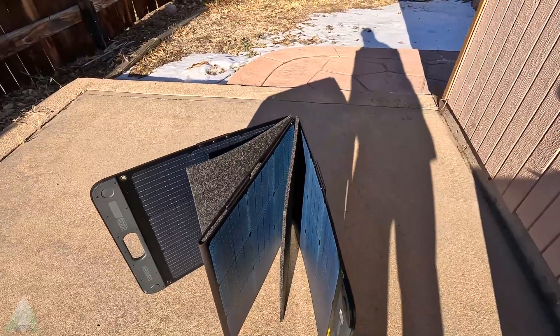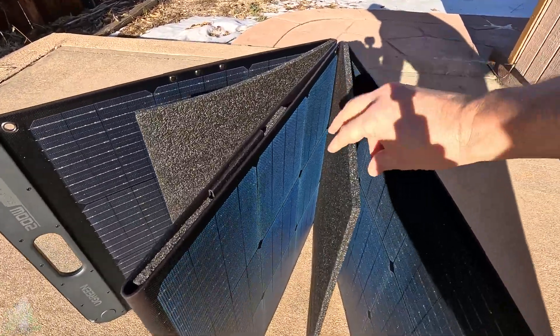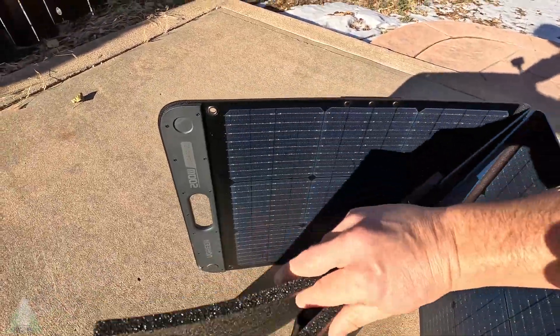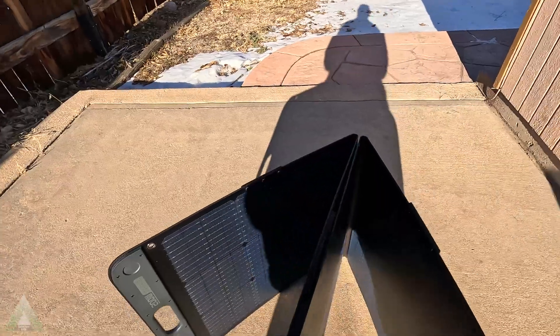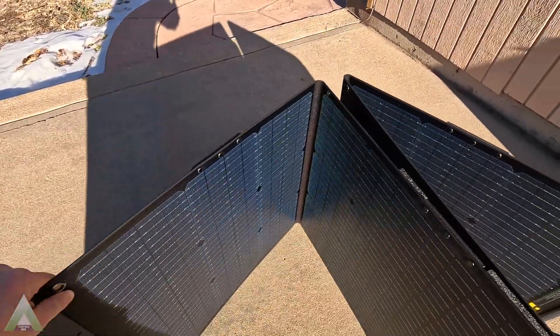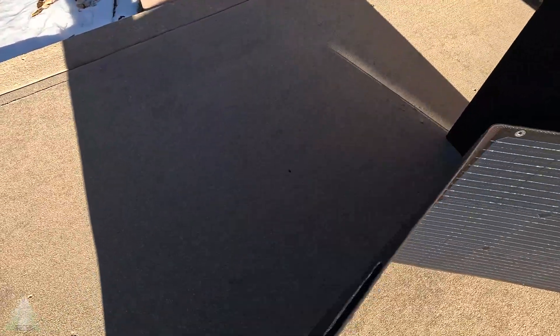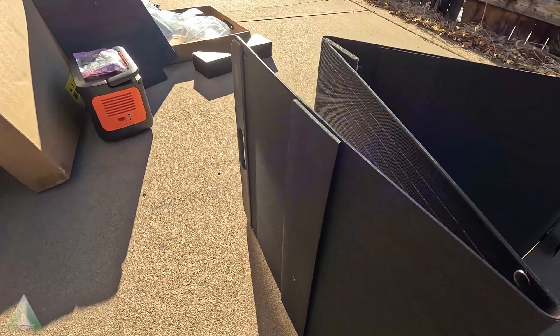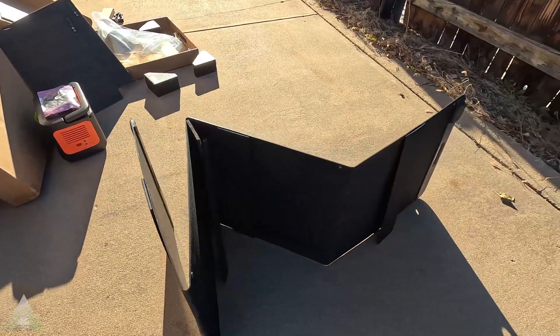Here we have the solar panel partially opened. Again, there is good protection within the packaging to make sure the solar panels are not damaged. Essentially, you have four foldable sections in order to complete this 200-watt setup. In the back, we have three legs in order for the solar panel to be angled at its optimal angle to the sun — two legs on each end and then one in the middle, or at least middle-left, of the solar panel.